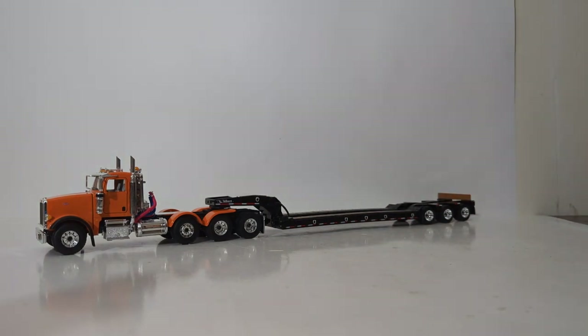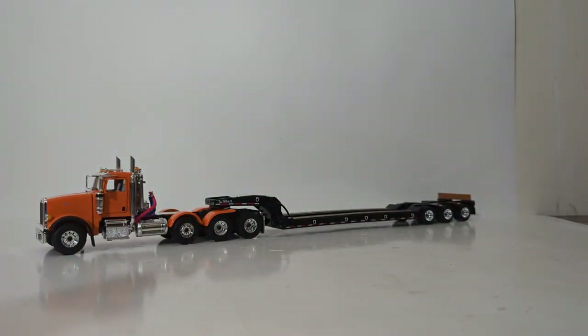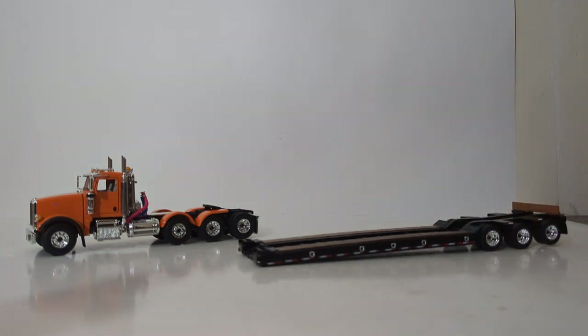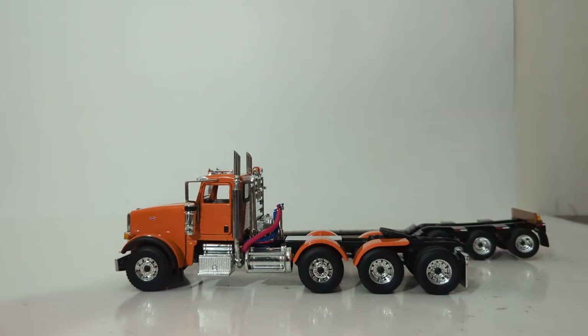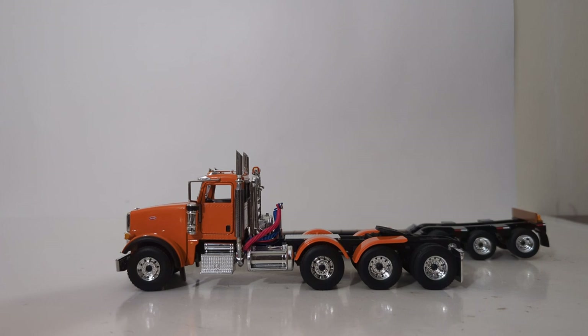Whether you go with the red version or the orange version, both of these 1:50th scale lowboy trailer sets from First Gear are actually quite nice models. The gooseneck mechanism is very fragile, so I would warn you to be very careful when displaying your trailer with the gooseneck connected or disconnected. The functionality of both the truck and the trailer is good enough, although I would like to see at least front wheel steering. The drop axle is fixed in the upright position, and the detail on both of these make them very appealing, especially with the color options, to add to anyone's truck or heavy equipment collection. Thanks again so much for watching — until next time, take care, be well, I'll see you in the next review.